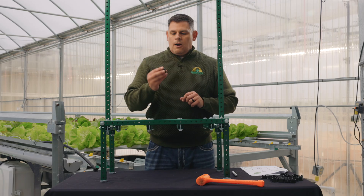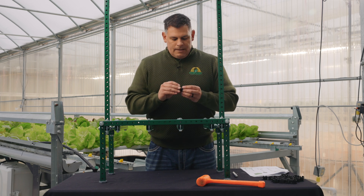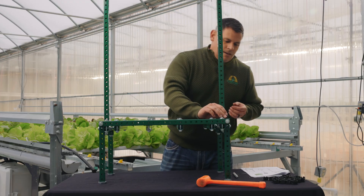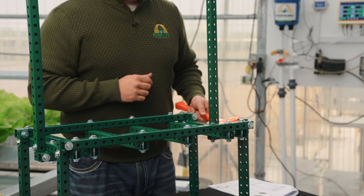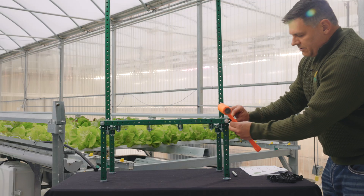We'll now insert our end caps into our frame. You'll notice that there's a small notch in each of the end caps — this is meant to be in line with the bolt itself so that the end caps will sit flush against your frame. It's always helpful to have a small hammer to make sure they set well in place. Go around and find each end that requires an end cap and put those in place.